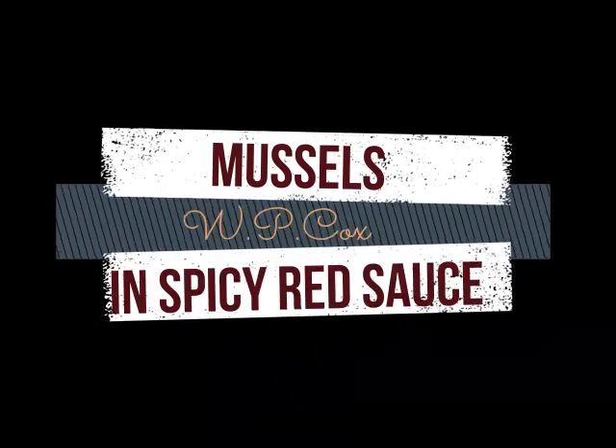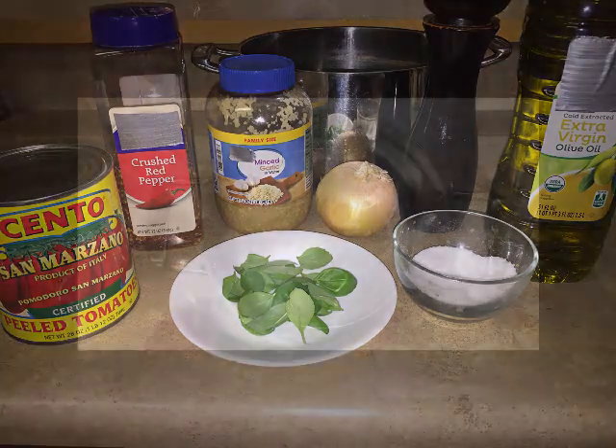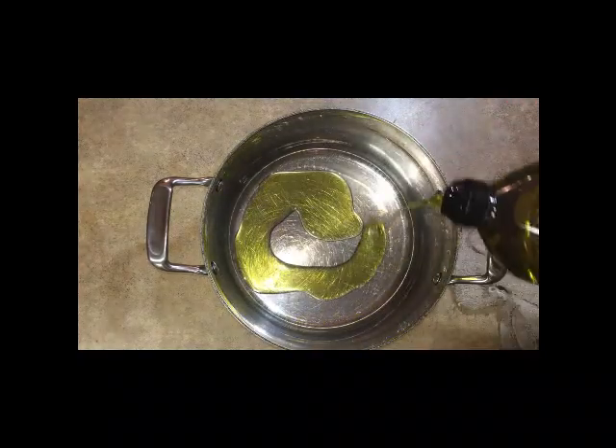Mussels in a spicy red sauce — who doesn't love that? It's a great appetizer. First we're going to start with the sauce. I'm going to put a little extra virgin olive oil in the pan, because I use extra virgin olive oil in just about everything.